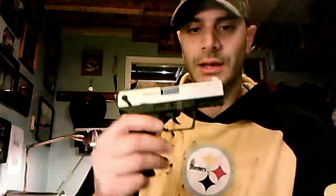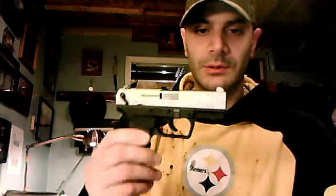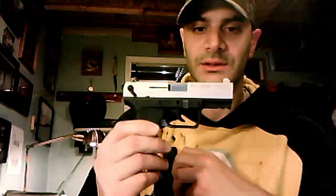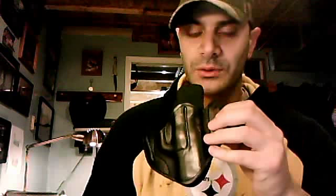Hey everybody, this is Paul from Holster Pro Gun Leather. I just want to show you one of my models I've been making for quite a while. I just added a new gun to the list — it's the Walther PK380. It's been around for a while, growing in popularity, so I figured I'd better get one. You can find this holster for this and many other guns on holsterpro.com.